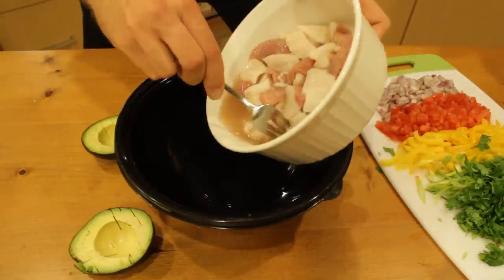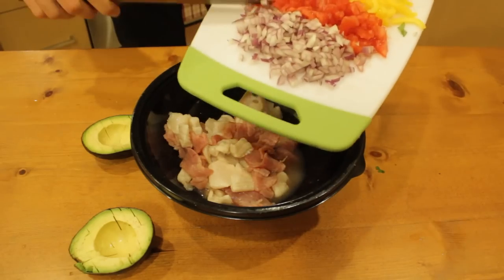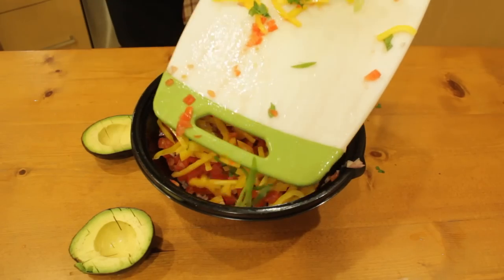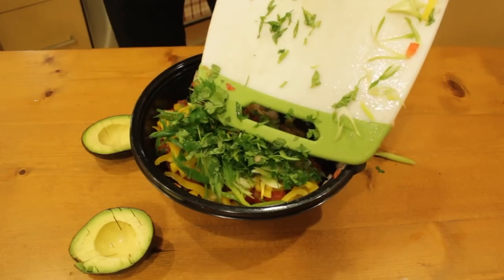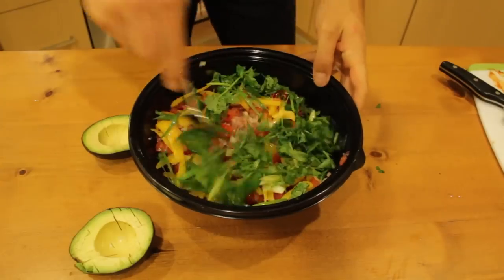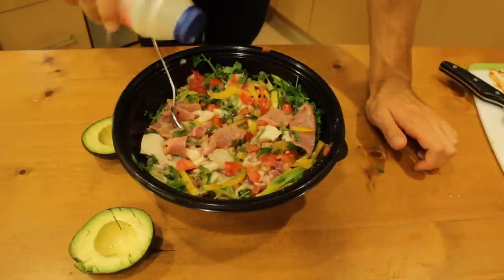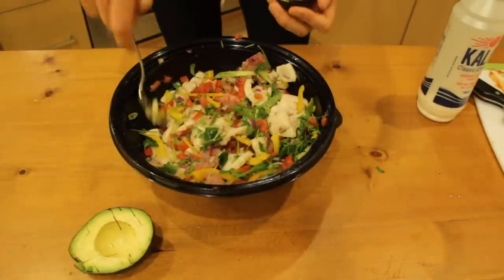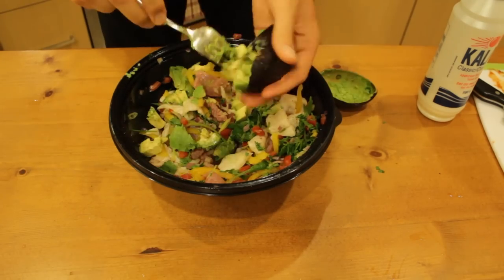Okay, first we'll get our fish and juices, and our onions, tomatoes, and peppers, and green onions and cilantro, and chipotle. Now we'll mix that all together. We're going to add some salt to taste, of course, and pepper. And then we'll finish it off with our avocado. And we're ready to serve.